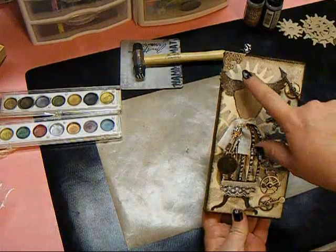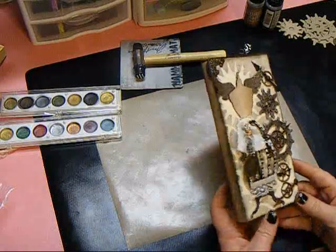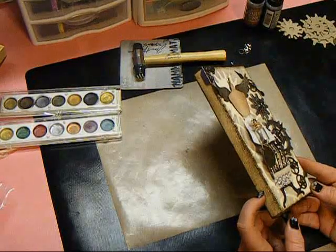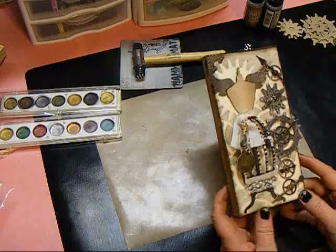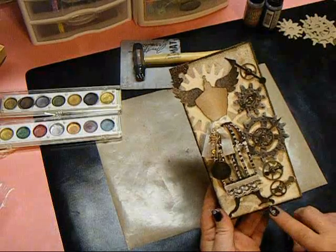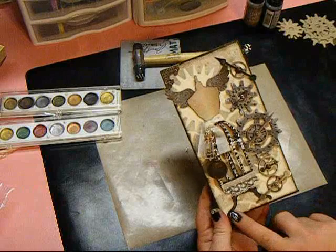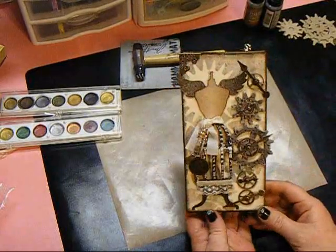I used a metal Tim Holtz corner there on the canvas. I had inked the edges with frayed burlap and a little bit of walnut stain as well, and then I went around the edges with the antique linen and the walnut stain distress stains to create the borders. That's the completed canvas.